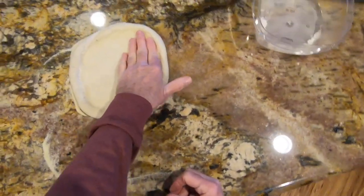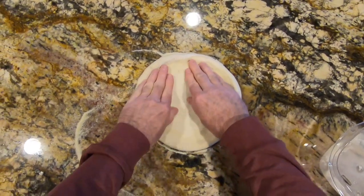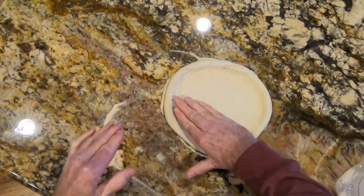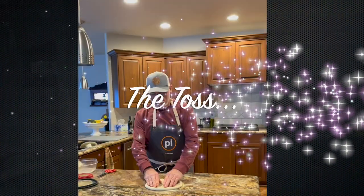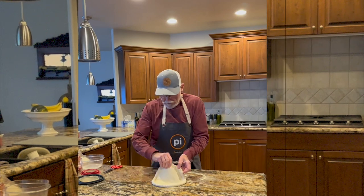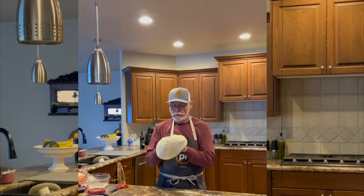I just keep working the pie until it gets to be a fairly decent shape — still a bit small yet — but I want to keep that center flat. Then once I've got it in a shape that I like, I go ahead and release it, pick it up, and put it on my fists like this.